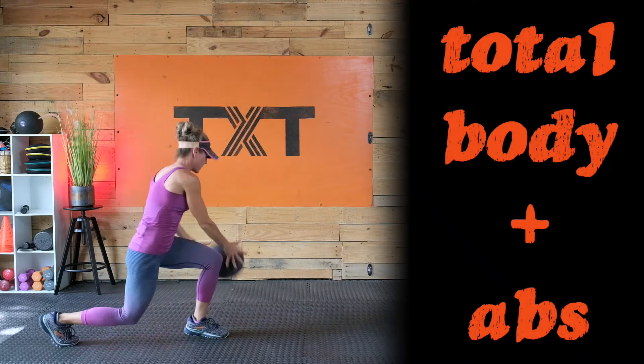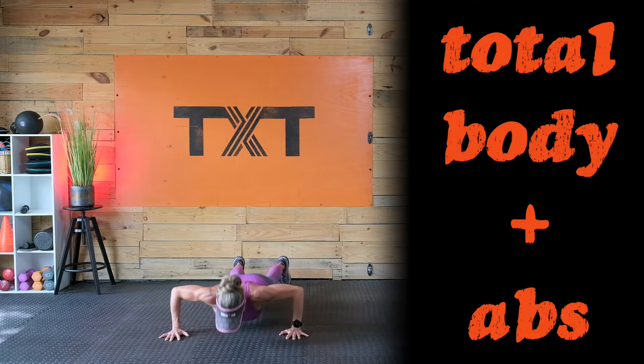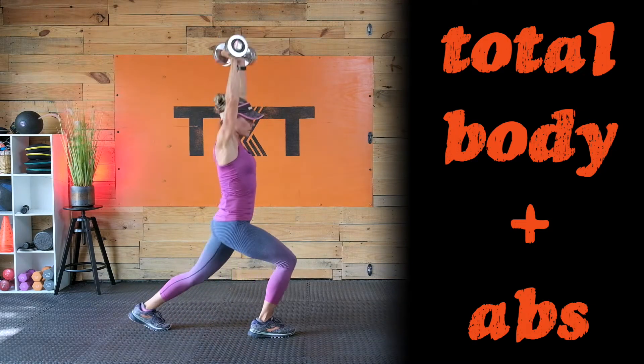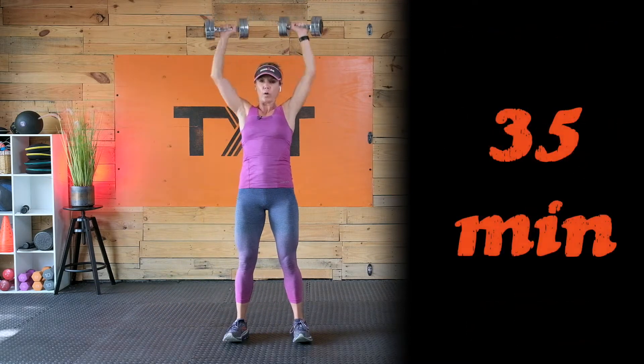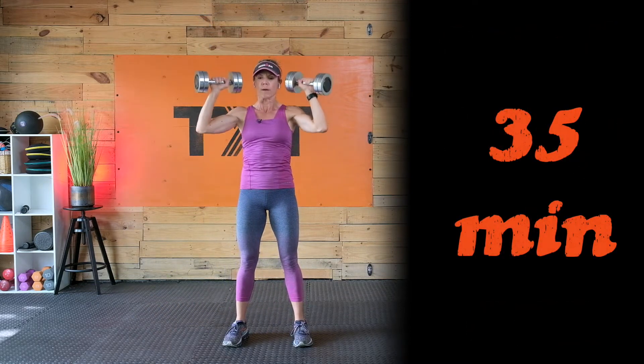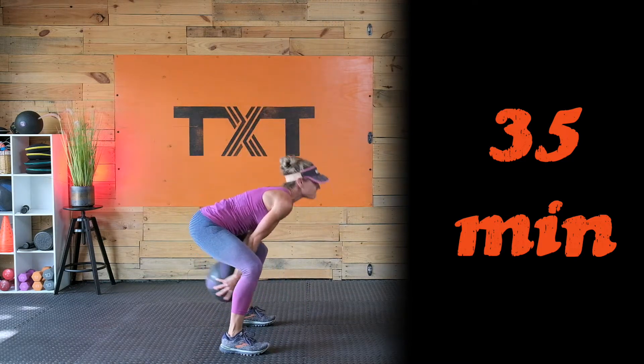Hello, Tatum here. Welcome back to day 18 of my 21-day summer boot camp challenge. It's another day to power through. So much of our strength, power, and speed come from our core and the ability to stabilize our trunk while moving weight and our body. We will open up with a focus on balance and core activation before moving into ballistic and plyometric movements. We'll wrap up with a little ab work to finish today's workout.